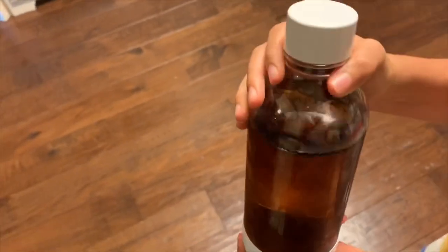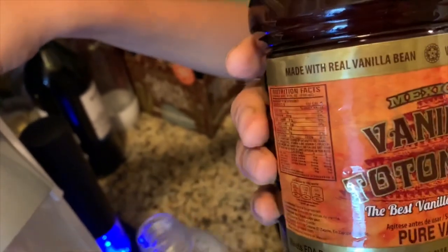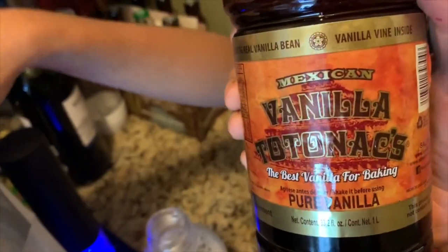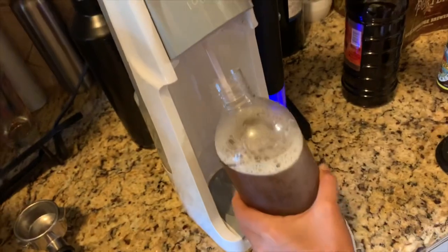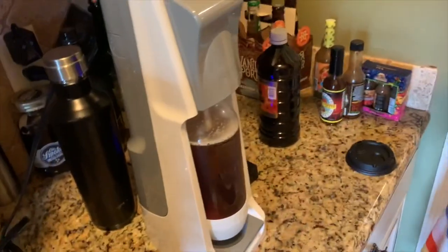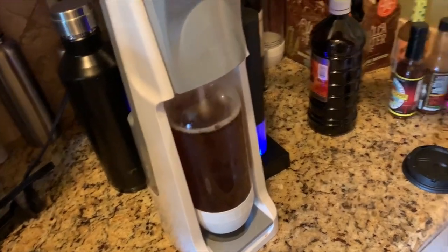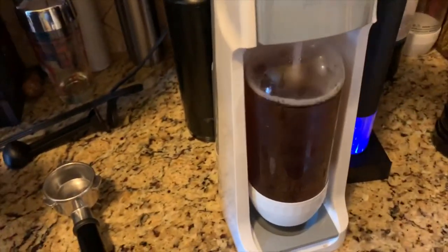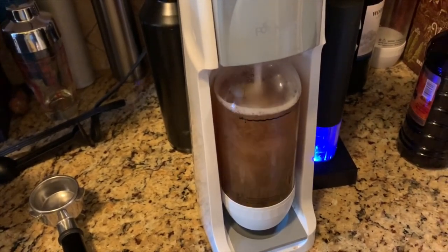We're using just this pure vanilla essence — this is from Mexico. Now we're going to connect it up to the soda stream and add CO2. I'm going to give it about 17 puffs.